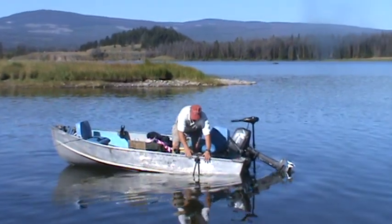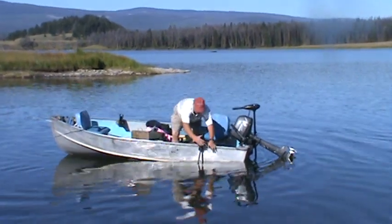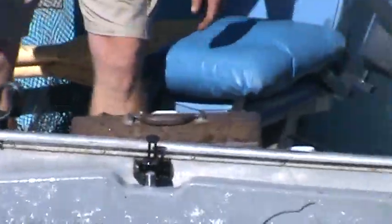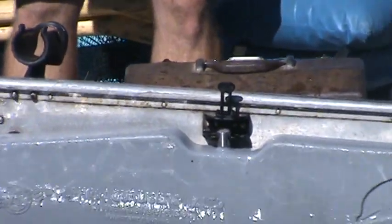When you want to move from spot to spot on the lake, you just pop this — that goes in there, that comes up — and away you go. You just lock it into that, lock it in, and away you go.